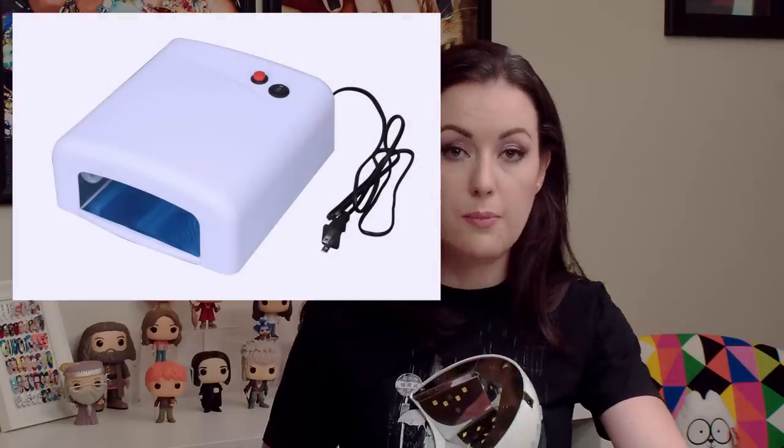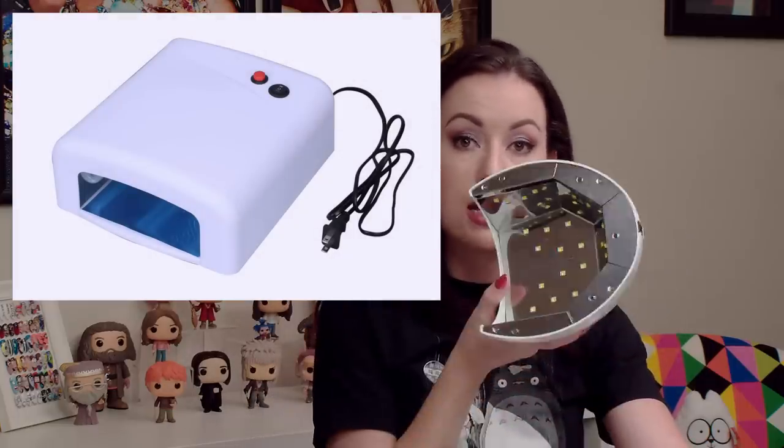There are two things that go into lamps. One is the type of bulb used to emit the light. The second is the type of light being emitted. Both are really important when talking about lamps. They're all UV lamps — it's just the type of bulb we're using to get that UV light, and there are differences in the portion of the spectrum being emitted to cure different formulas of gel on the market.